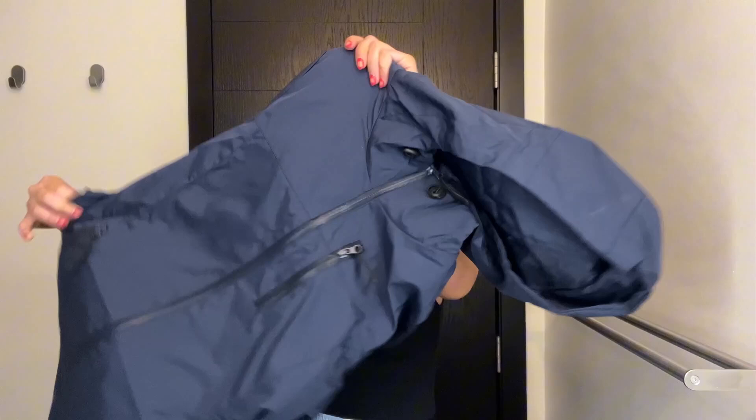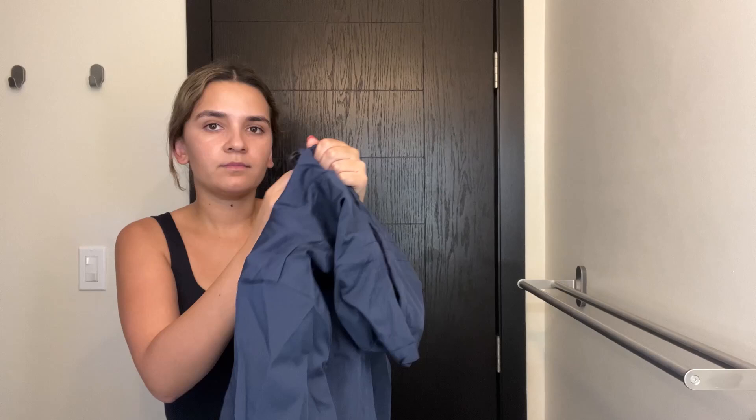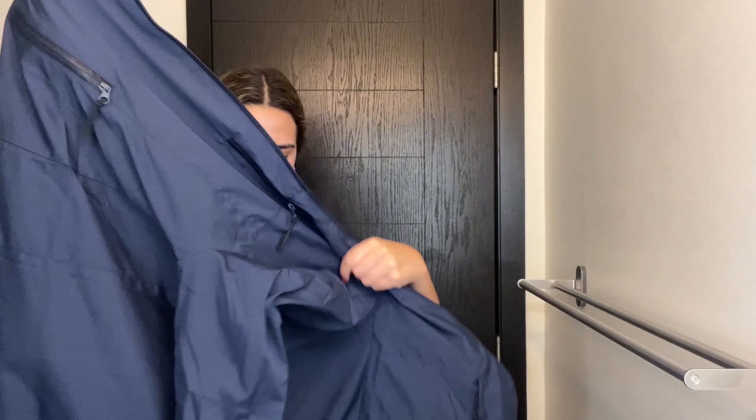Hey guys, it's Renanda here. Quick and honest review on this CNU rain jacket — it's an outdoor jacket with a hood. It's a windbreaker but also waterproof. I absolutely love this deep blue color, and overall I feel like the quality of this jacket is very durable and super lightweight.